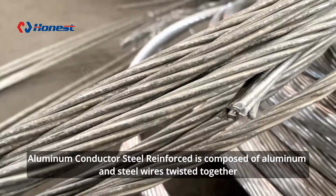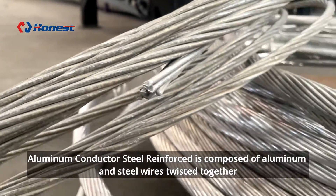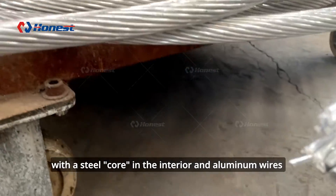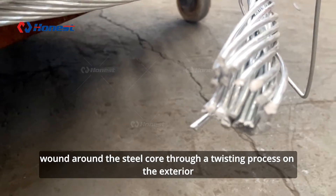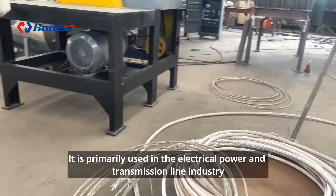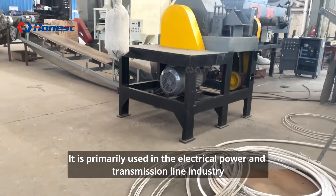Aluminum conductor steel reinforced is composed of aluminum and steel wires twisted together, with a steel core in the interior and aluminum wires wound around the steel core through a twisting process on the exterior. It is primarily used in the electrical power and transmission line industry.